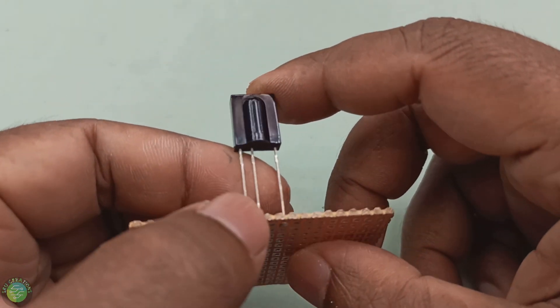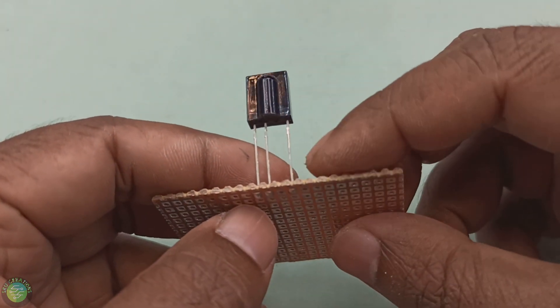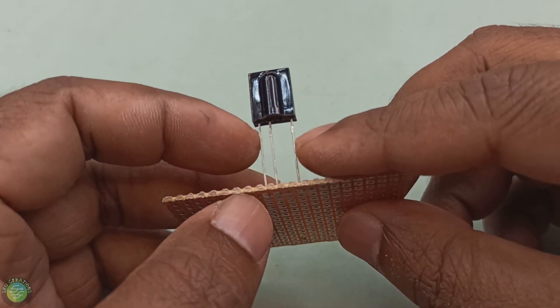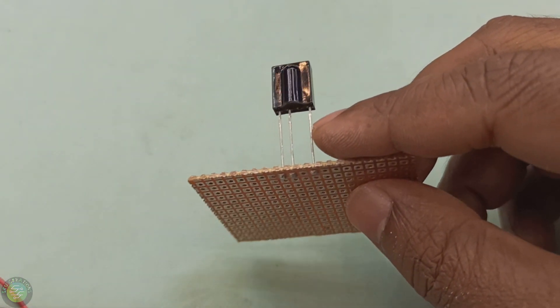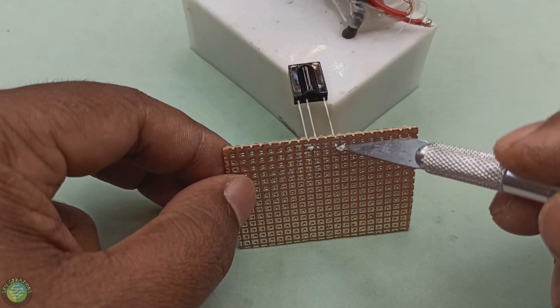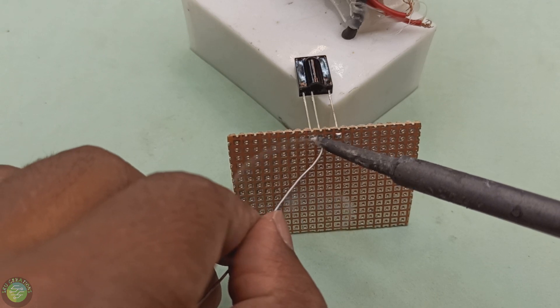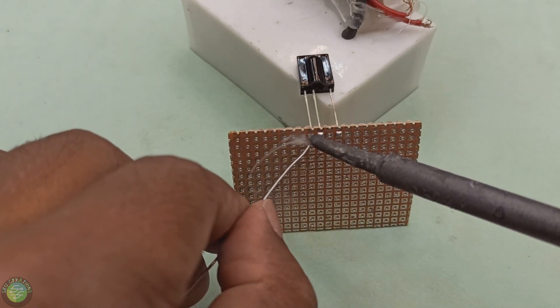This circuit has an IR receiver. It works with a DVD, AC, tape recorder, DVD player, and mobile phone remote. It will work with any IR remote. If you use an IR remote, you can use it to switch the light on and off. That's why you don't need a dedicated remote.